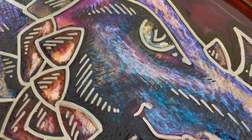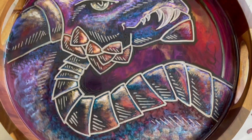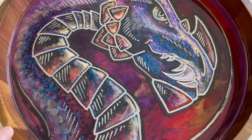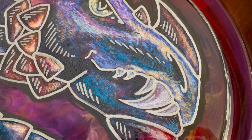And the hardest part? Got to get the eye right or everything else looks off. I'm excited! What do you guys think?